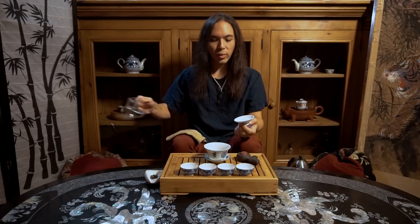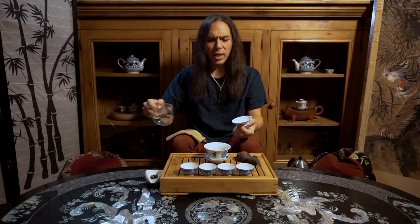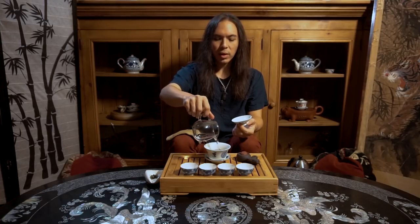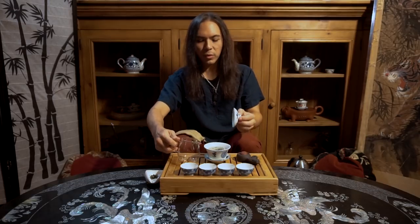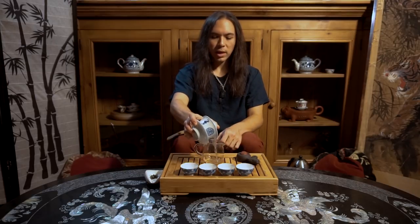Our vessels are awake. Now we're going to give our tea a quick little rinse to wake it up. I'm just going to wave the water back and forth here a little bit to bring it down to just the right temperature. The temperature of the water is not as crucial for the rinse — you can hit it with slightly warmer water for the rinse. I'm going to go ahead and give it a quick once-over and decant it.